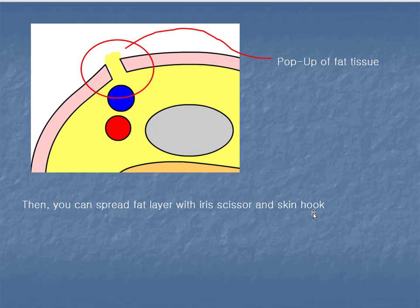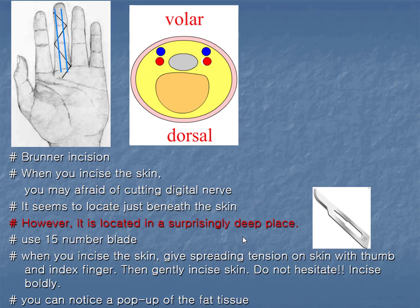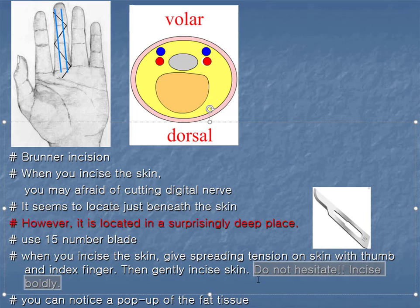Then you can spread the fat layer with the iris scissors and skin hook. As I mentioned before, do not hesitate — incise boldly. It is really important.